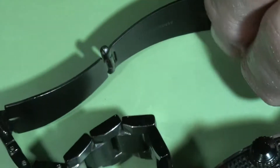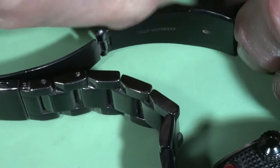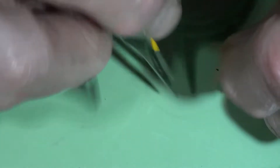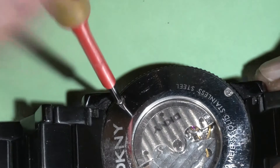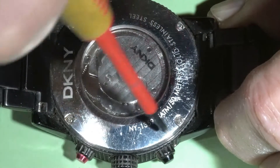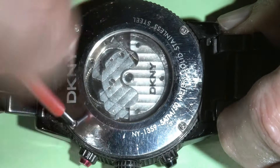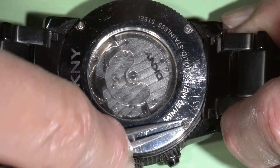So let's open the watch and see what is going on. As usual, removing the spring bar. There are four screws for the case back that we need to unscrew. The nice case back has a see-through window to watch the movement in action.